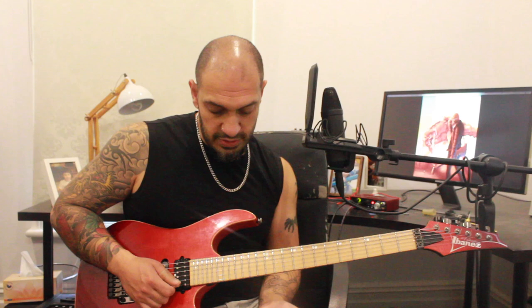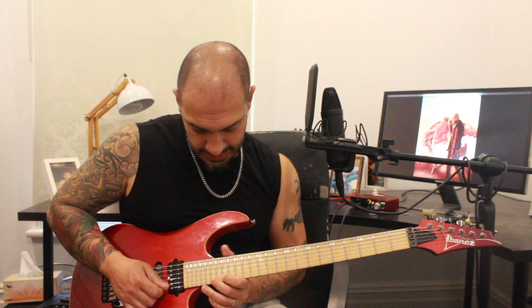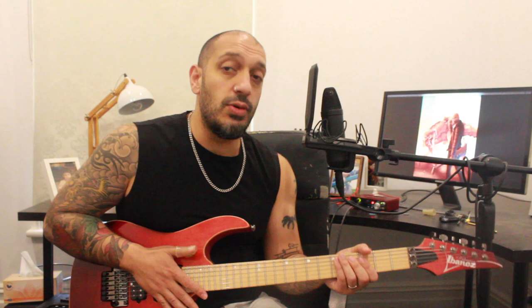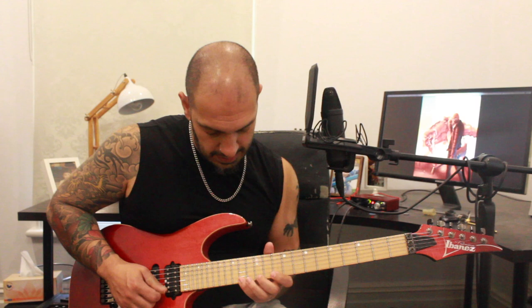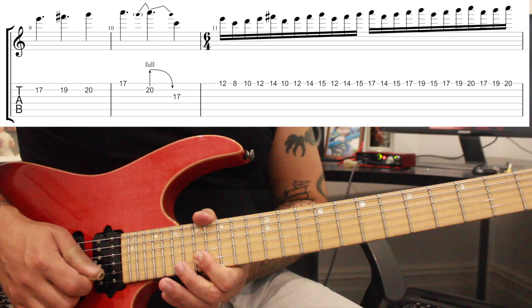Then from that point I'm playing 15, 14, then 17, 16 on the second string. Then I'm going to resolve on that delicious harmonic minor note on fret 16 of the second string. And that is all of this section. Let's go right back to the start, play it again relatively slowly, and then we'll do it again even slower with some tabs.